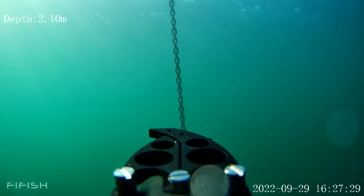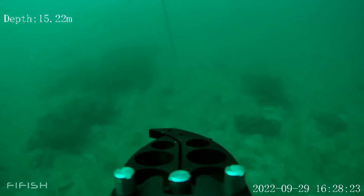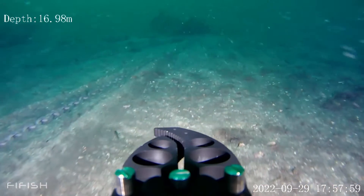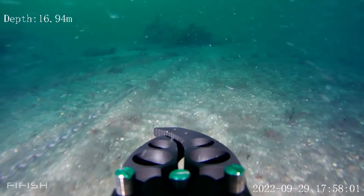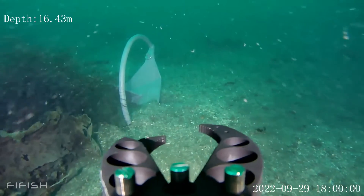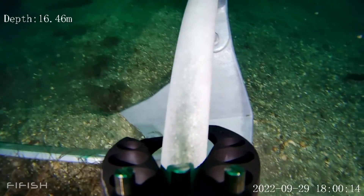I wanted to dive down to check my anchor hold. I used my chain as a leading line until I reached the seabed 70 meters below. From there it was just to proceed tracking the chain along the bottom. Eventually the anchor showed up crystal clear and it seemed to sit just fine. Easy peasy.